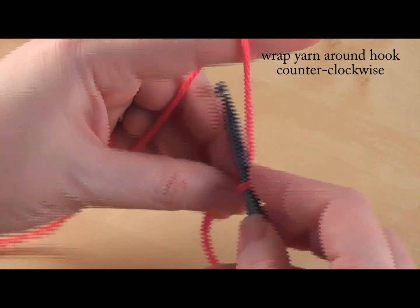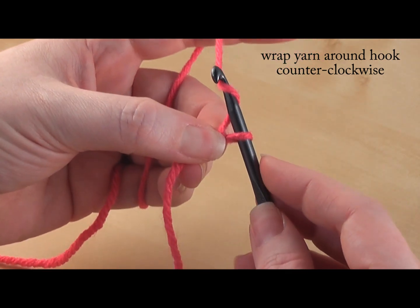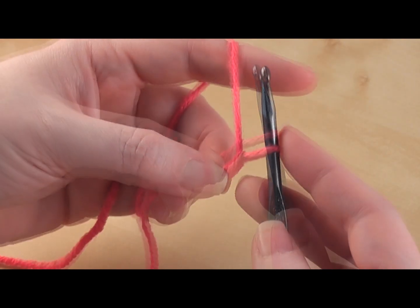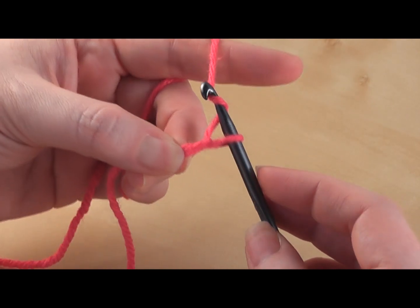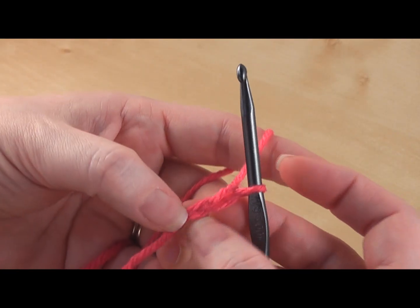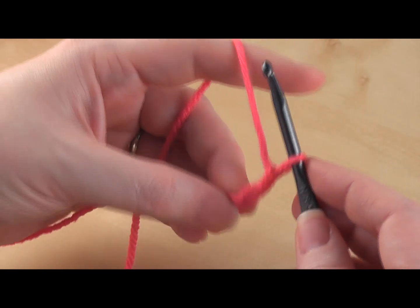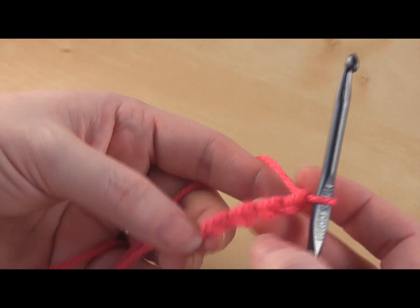What you want to do is wrap your yarn around your hook and pull that through the slip knot — that's your first chain. Let's do it again: wrap your yarn around your hook and pull that through your chain, and that's two chains.